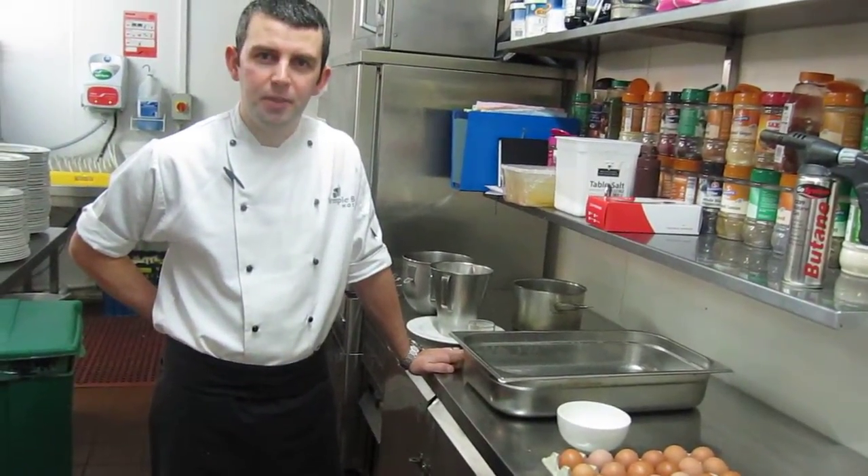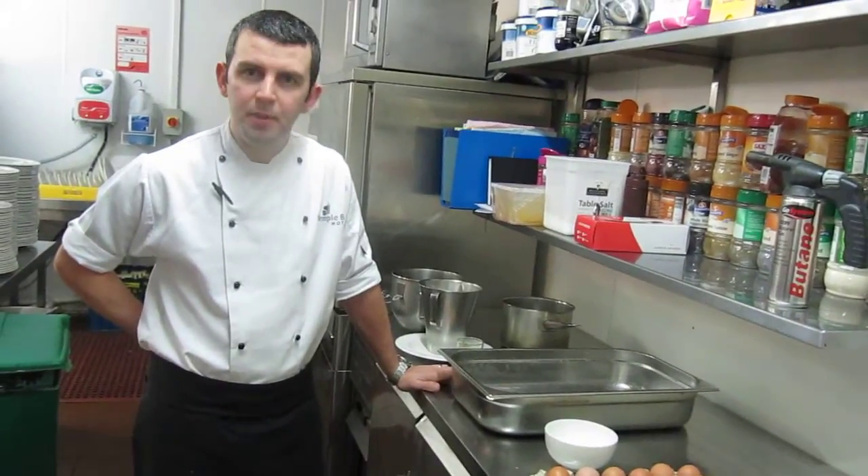Hi, my name is Mark. I'm the head chef from the town of our hotel. Today we're going to show you how to make a passion fruit crème brûlée for your parents, if you're someone specially different.